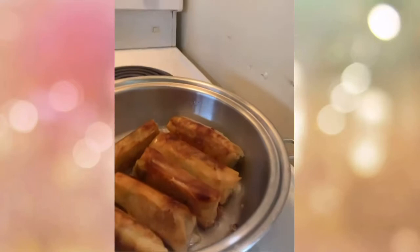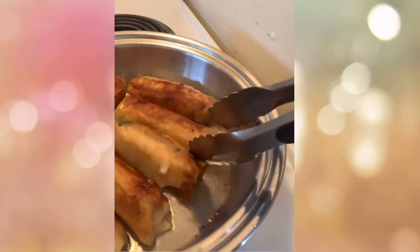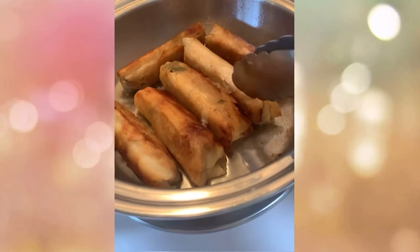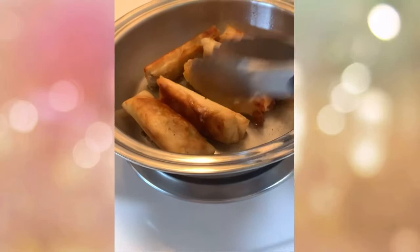We'll remove the cover, but we won't flip them immediately — let the other side cook evenly too. Sir Toots asked why they're evenly browned without burning — you need to watch them and not leave them unattended. You know the saying: 'what the monkey sees, monkey does' — but you are not a monkey, so do it the correct and right way!